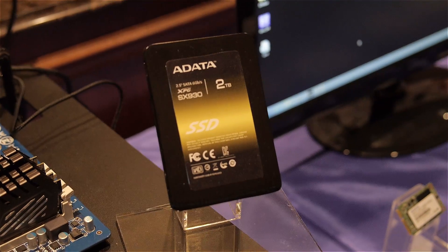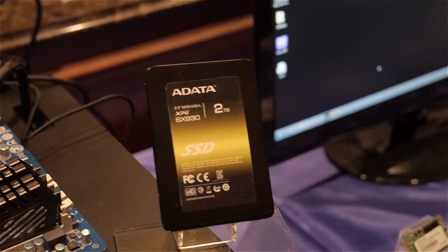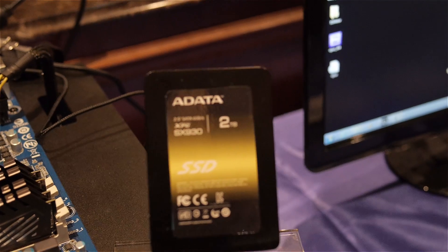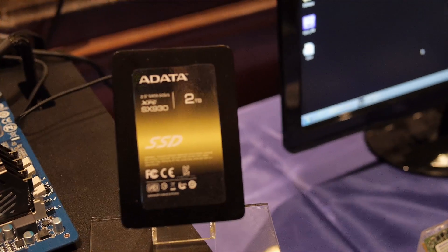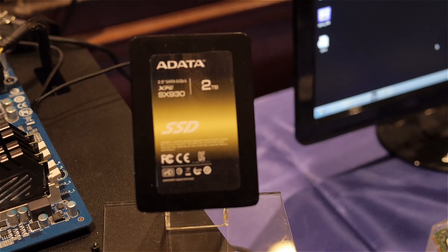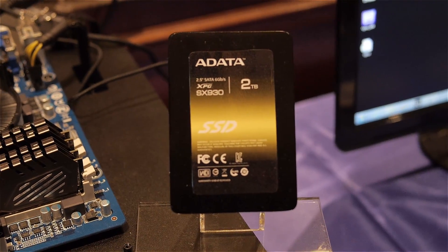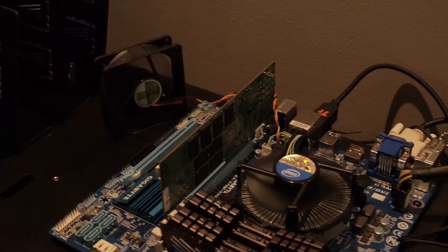Two terabytes right there — ADATA's new XPG SX 930. What's cool about this one is it's actually using an LSI controller, the LSI Griffin 3700 series. Two terabytes, and they won't give me any specifics on the speed, but the goal, according to the LSI rep, is to blow everything out of the water — not just in sequential reads and writes, but also with IOPS, randoms, and latency. I'm really excited about this size, and if they can deliver the IOPS like they're saying, it'll be one hell of a drive.